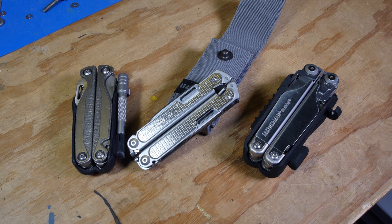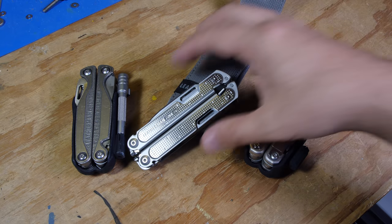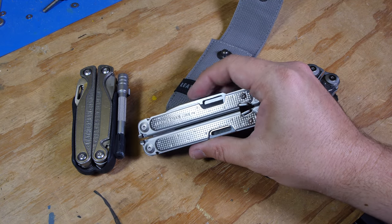Howdy folks! This is my review of the Leatherman Free P4. I did not get this for free — I purchased this on the first day.